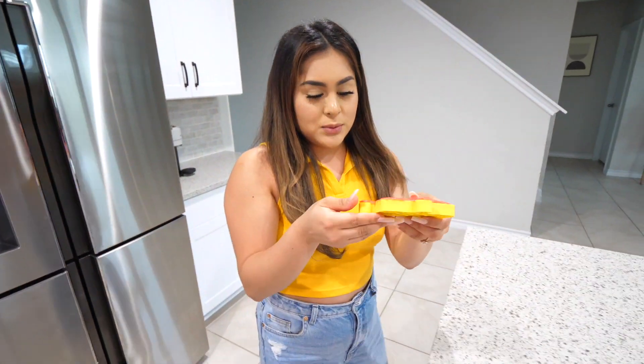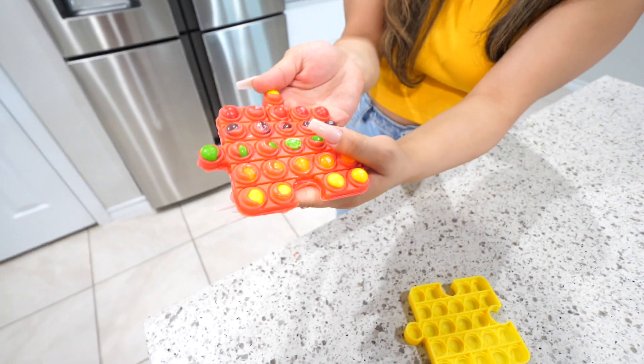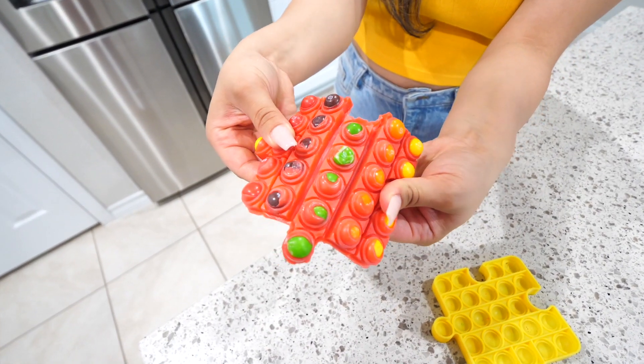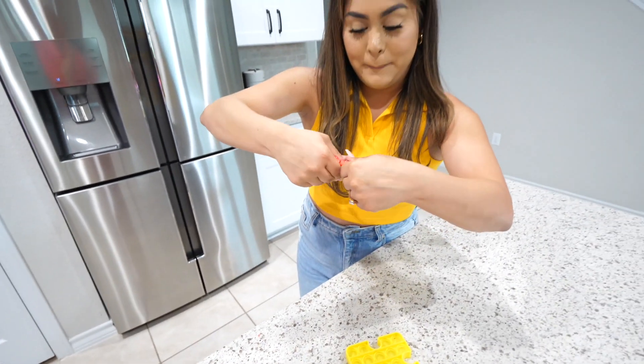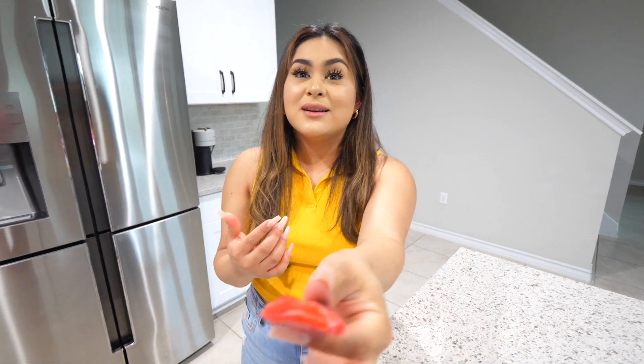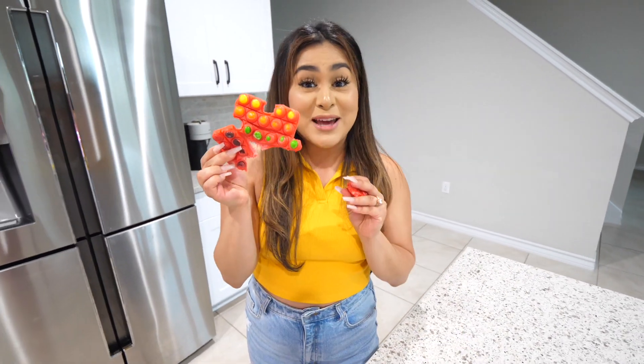Let's try the Starburst Skittles one — look at that, you can still play around with it, it's nice and flexible. Taking a bite — wow, ten out of ten, you have to try this! It definitely does taste like the SpongeBob ice cream. If you love that ice cream and you love pink and red Starburst, definitely make this at home.